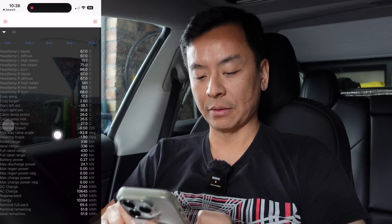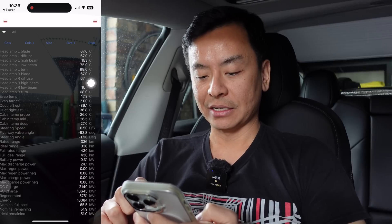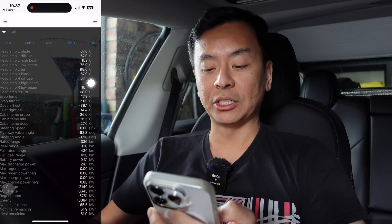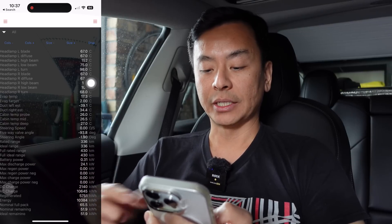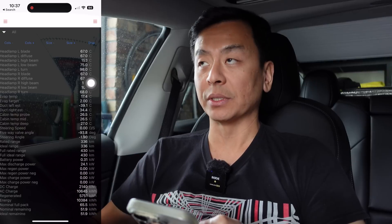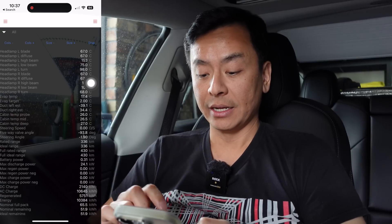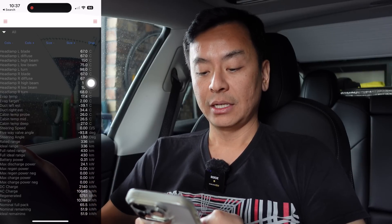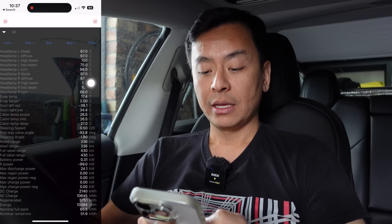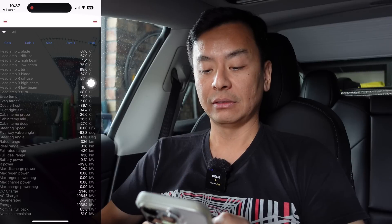Here's a really cool one — DC and AC charge totals over the lifetime of the car. I've clearly AC charged most of the time. I've been a good boy as Bjorn says — about 10,000 kilowatt hours AC versus 12,000 kilowatt hours DC total, so roughly 85% AC charging. I'm pretty happy with that. And I've regenerated 5,000 kilowatt hours over that time — so close to 50% of the energy has come from regeneration. That is absolutely incredible — one big benefit of electric vehicles.